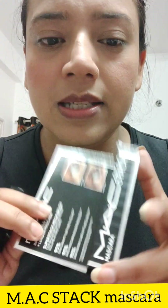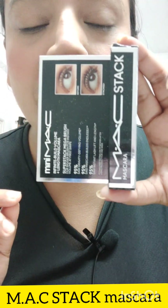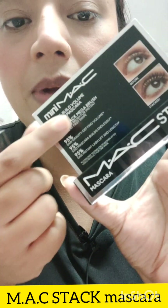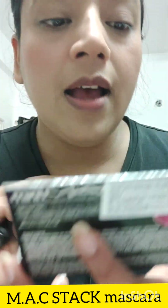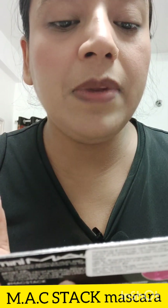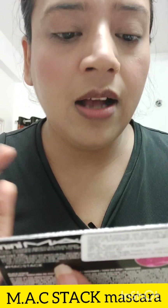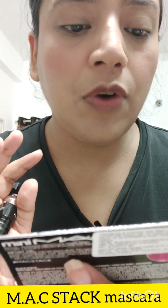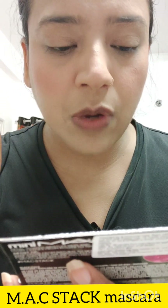Which is the MAC Stack mascara. This is a mini packaging. MAC mini product packaging looks something like this — you can see the MAC mini mascara here. Now I am going to tell you quickly what it claims: infinite build volume plus lash mascara, super stack mega brush — our biggest brush for instant volume at first swipe. This means it gives volume in one swipe.